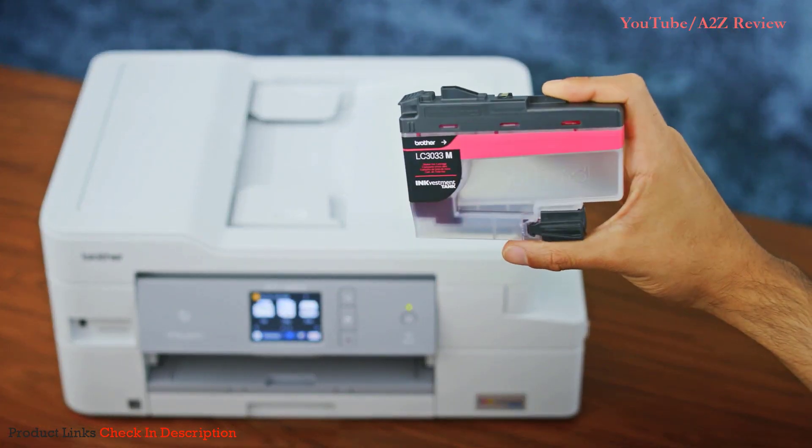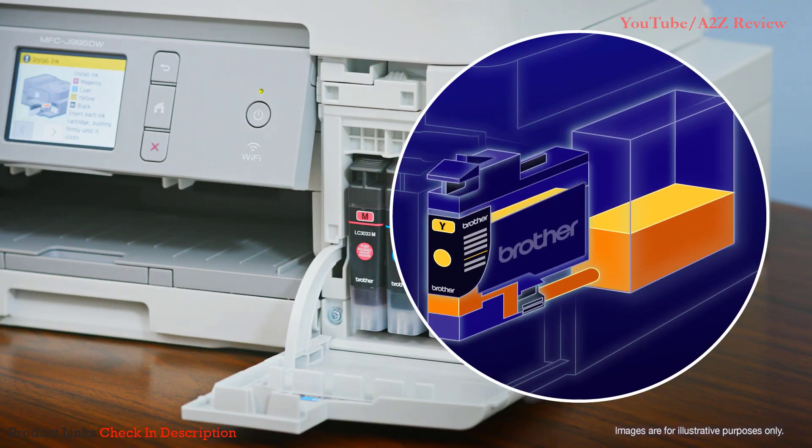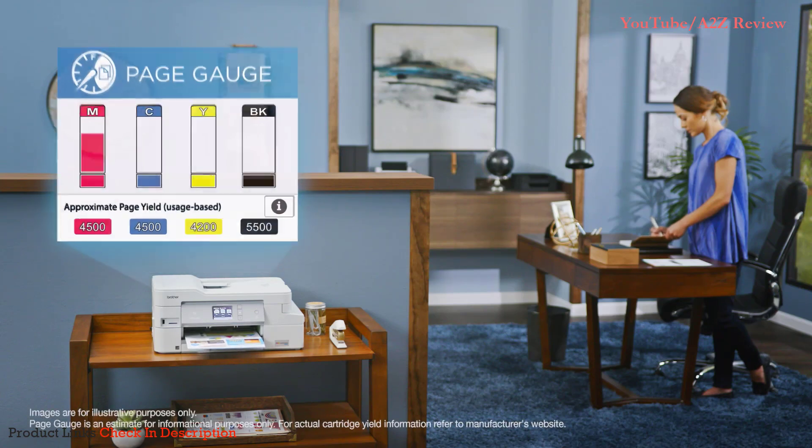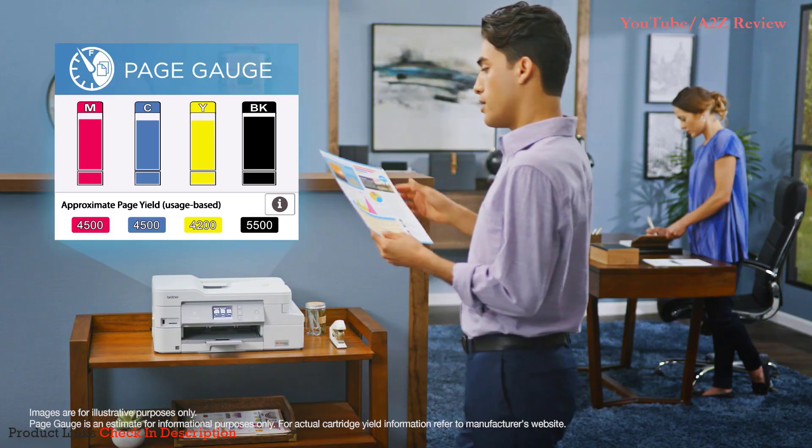Applying groundbreaking technology, InkVestment Tank uses clean, familiar cartridges to transfer ink to an internal storage tank. And with the Brother Intelligent Page Gauge, you'll be confident that you won't run out of ink in the middle of an important print job.